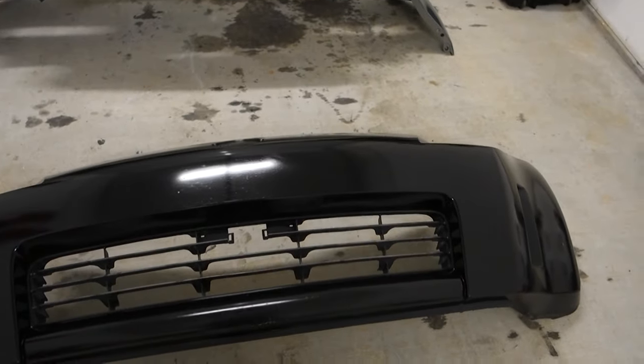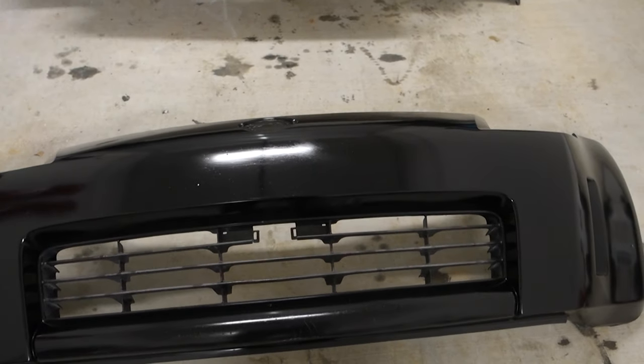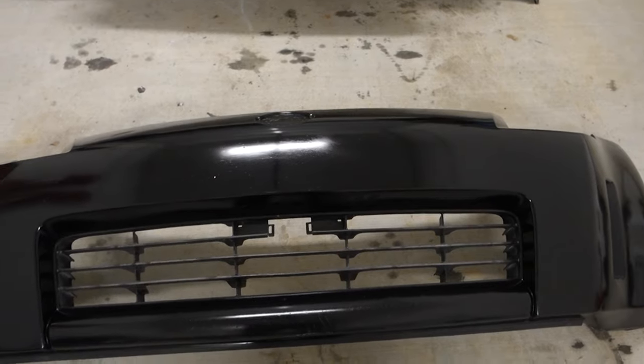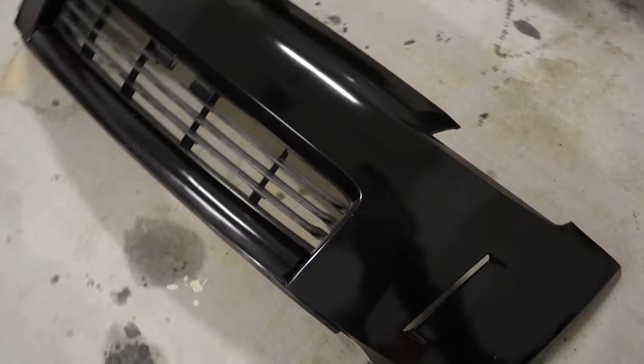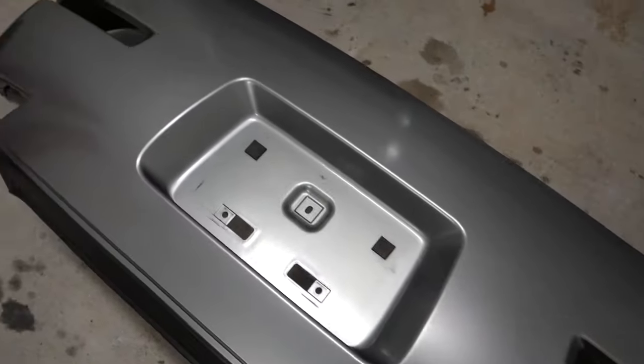I'm gonna get some stuff covered up and protected and we're gonna spray these things. We got them all wiped down with some mineral spirits. I'm going to take the grill — I'll probably just go ahead and mask it off and paint everything white, leave the grill whatever faded black color it is. The front bumper is just trashed — it has so many little rock chips in it, it is ridiculous. The rear bumper's looking pretty good with just a few little bad spots. Side skirts have those scratches.